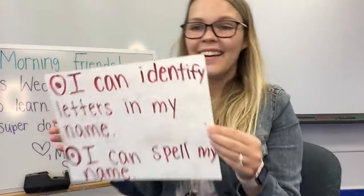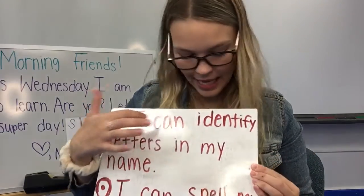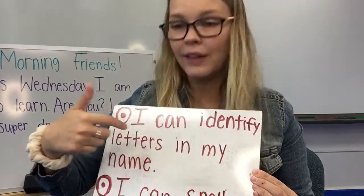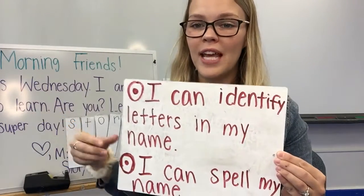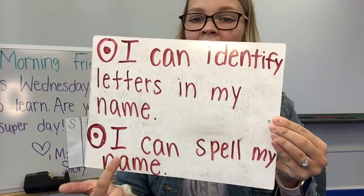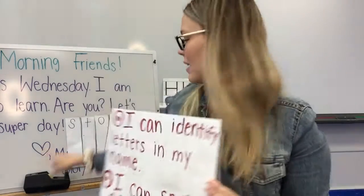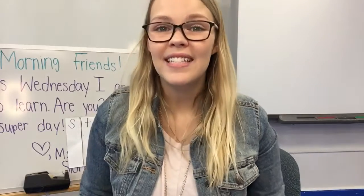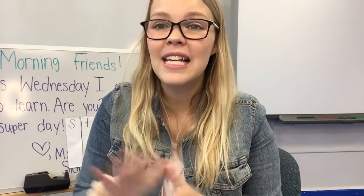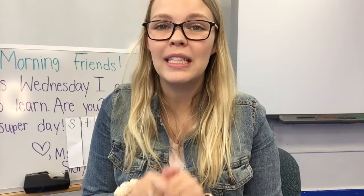Today our learning target — what we learned — is: I can identify letters in my name. We had to look for the letters in our name. And I can spell my name. We spelled our name with the puzzle. My friends, I hope you have a nice time trying this activity. Send me a picture when you're done so I can see your name puzzle. Bye, friends!